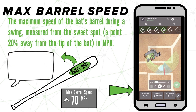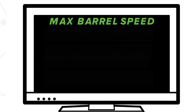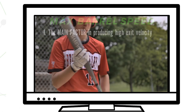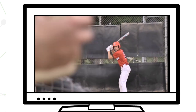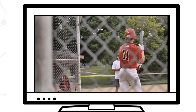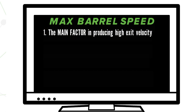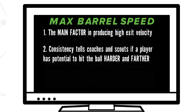So why is barrel speed important? Well, for a number of reasons. Firstly, barrel speed is the main factor that comes into play when producing high exit velocity. For instance, when a player reaches a 70 mile an hour max barrel speed, they are capable of creating a 90 mile an hour exit velocity, and that is usually enough to carry a fence in most parks at the high school level and above. Obviously, you must also square up the ball to maximize your results on the diamond, but a consistent number here tells you that a player has the potential to hit the ball harder and farther.